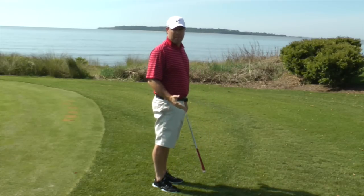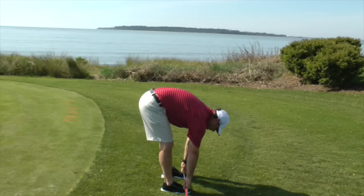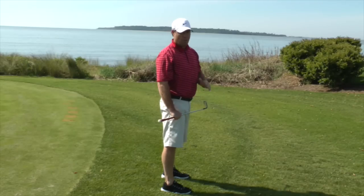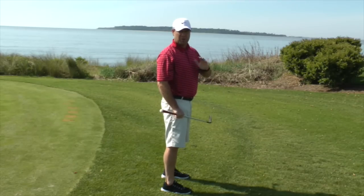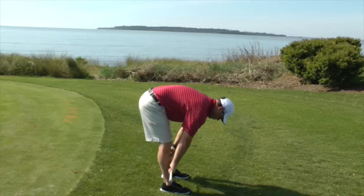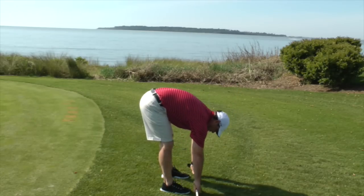And finally, probably the most important test is your hip hinge. Can you bend forward at your waist and touch your toes? People can play golf with tight hamstrings, but over the time that you're playing, as your hamstrings remain tight, you start to lose your posture. So stay tall, bend forward, and slowly start to work down your legs and see if you can eventually get to the ground.